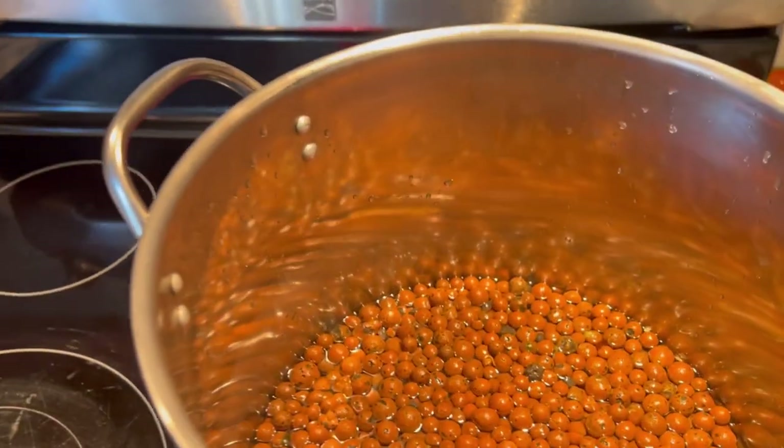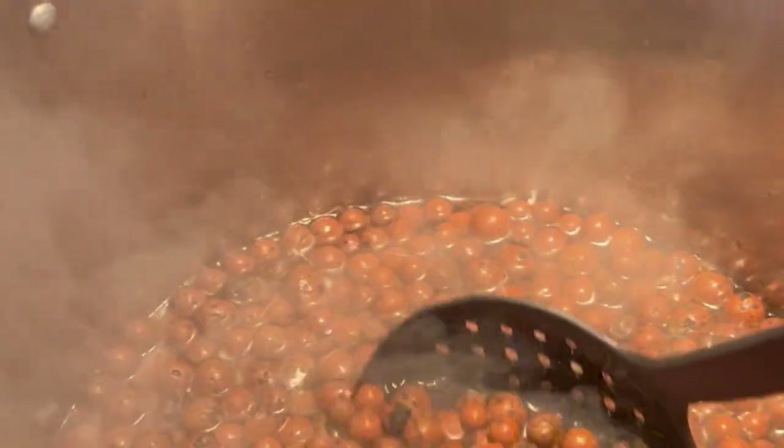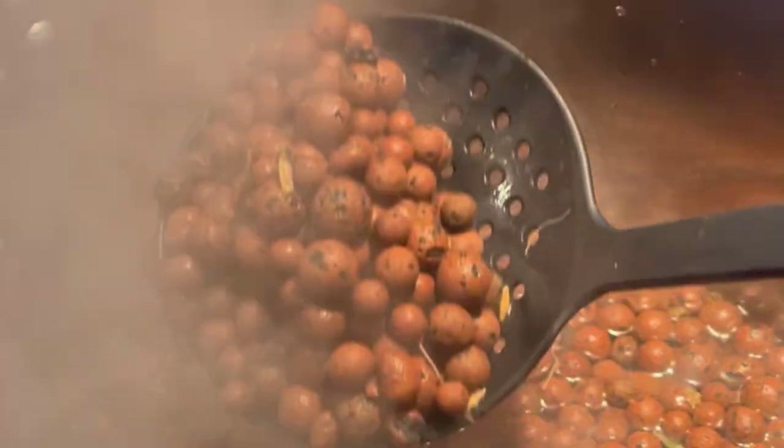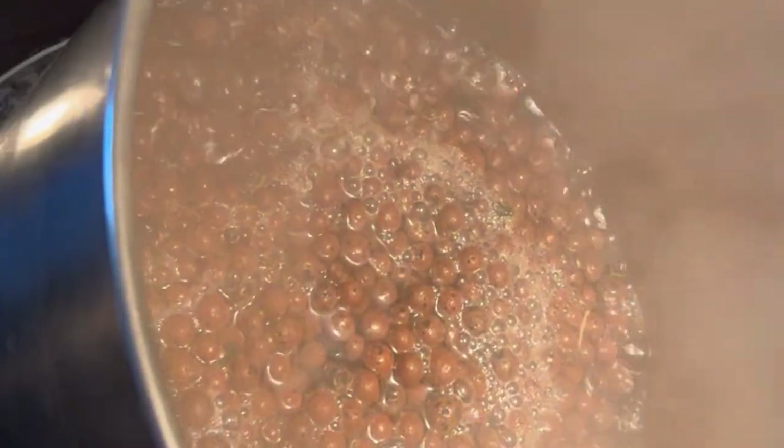Once you've done that, it's time to boil them. I just use an old stock pot — any kind of pot will work. Fill it with enough water to make sure all your balls are covered. They do float, so they'll keep floating to the top. Once it comes to a full boil, let it boil for about 10 minutes or so, just to make sure you're really giving those clay pebbles a good sterilization.